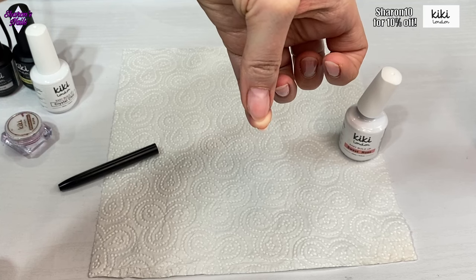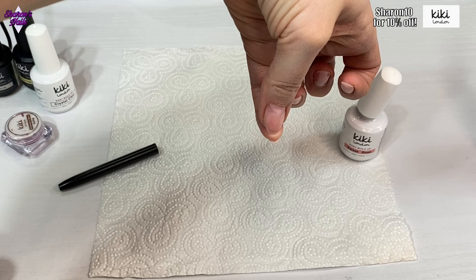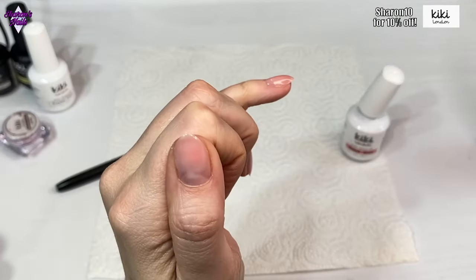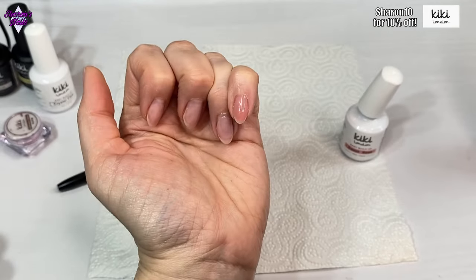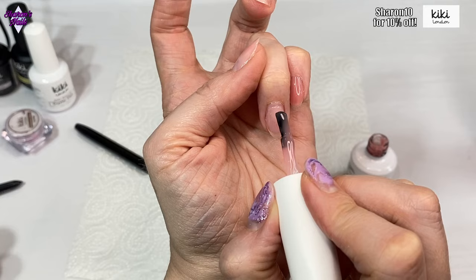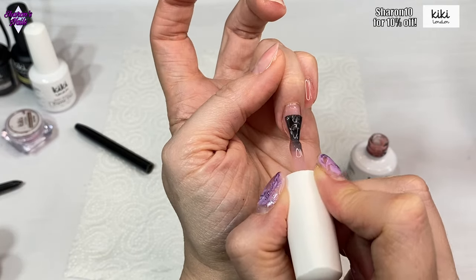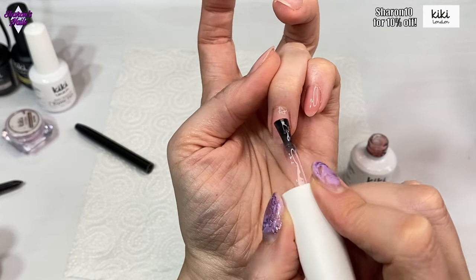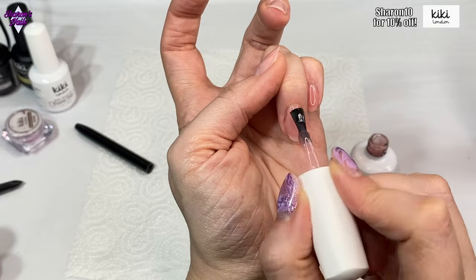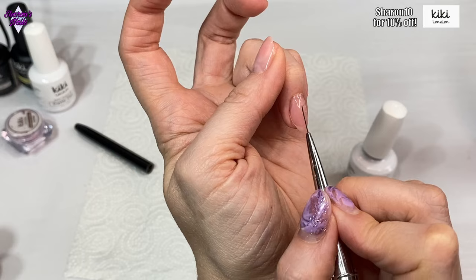I'm going to hold my nail upside down like this just for a few seconds — that'll help it flow and give it a nicer shape. I'm happy with that so it gets cured for 60 seconds. Then I repeat the process with all the rest of the nails. After they've all been cured, off camera I'll wipe them with alcohol to remove the dispersion layer — you do get a sticky layer on top when you cure it — and then I'll file if needed.